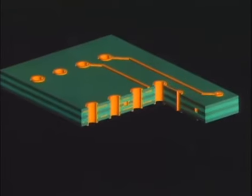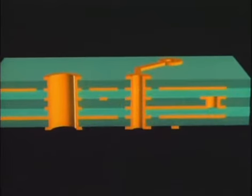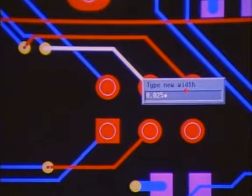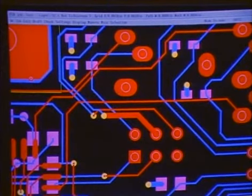In this cross-section of a circuit board, we see these transmission lines are routed through several different layers using channels called vias. The materials surrounding the transmission lines and the line's dimensions contribute to capacitance, resistance, and inductance, which affect the signal's performance.